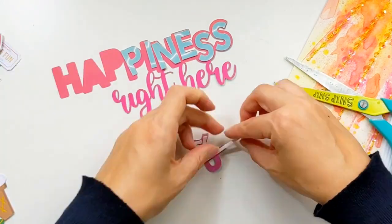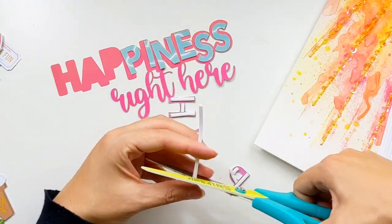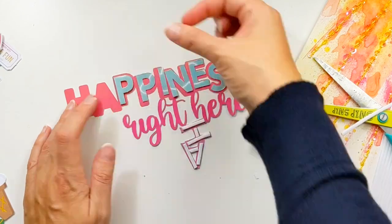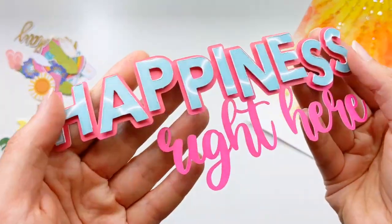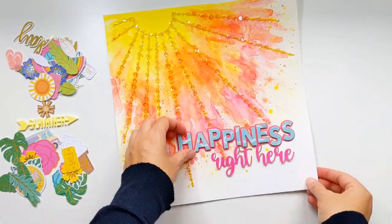I've got these lovely thin strips of foam adhesive from scrapbook.com and they are so perfect for backing cut files. I've been looking for a solution to backing cut files because I usually use a million little foam squares and it takes forever. This is a great alternative — I'll link it up for you below.